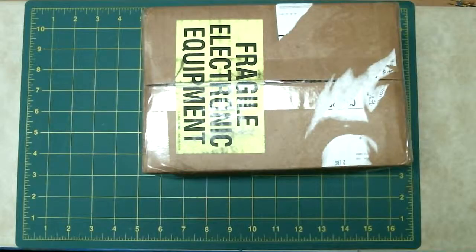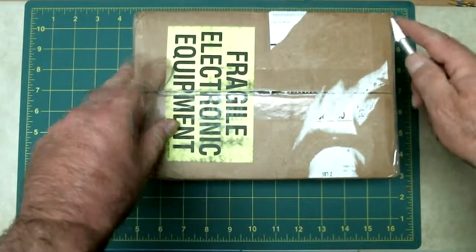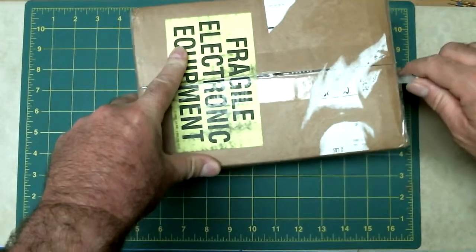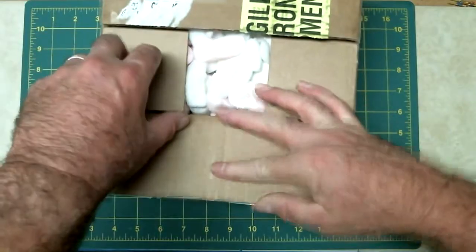It's still in the box. I'm going to open it up and see what's in the kit. This is the bGeigie Nano kit. I received it about a month ago already, and it's just been sitting in the box waiting to be opened. This device has been created by the Safecast Network. I pre-ordered and received one of the first production kits available in the U.S. So we're going to open up the box and see what's in it.